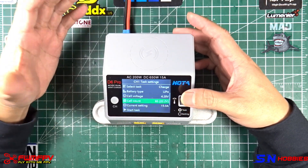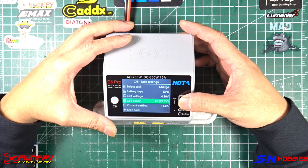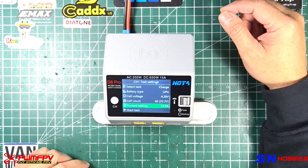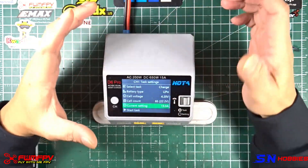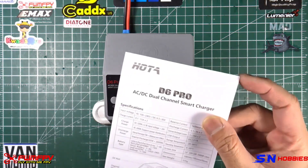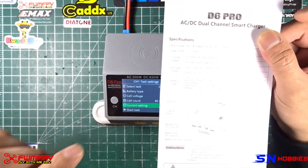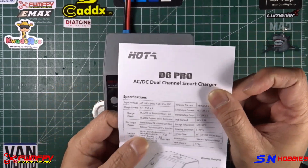For cell count, I mainly use 6S 1300 mAh packs for my 5-inch builds, and the current rate charge setting is a maximum of 15 amps. Now, you see here 650 watts — this is not 650 watts per channel. This is for both channels, so it's 325 watts per channel. I didn't read the manual, but when I started testing the charge capabilities, I couldn't hit 650 watts, and then I found out it's actually written there: 325 times 2 at input voltage 24 volts.